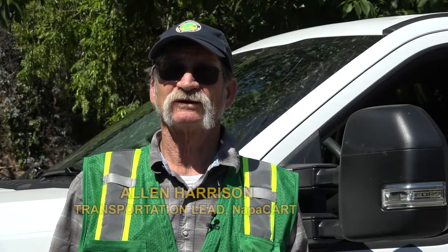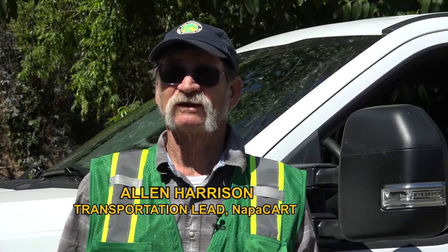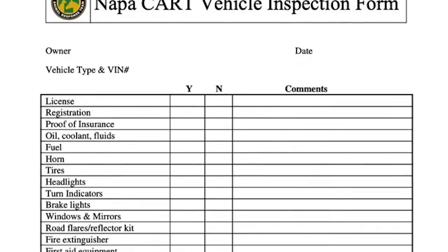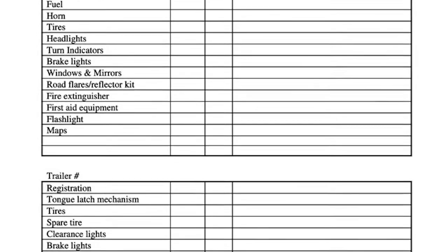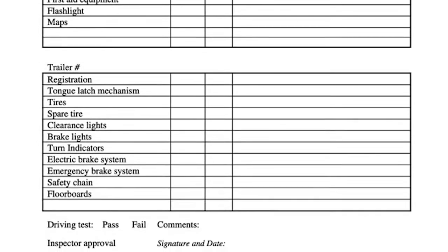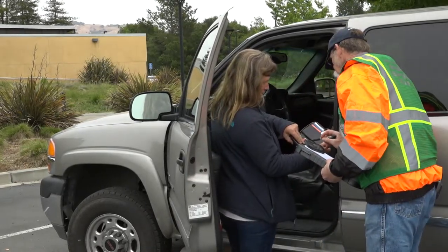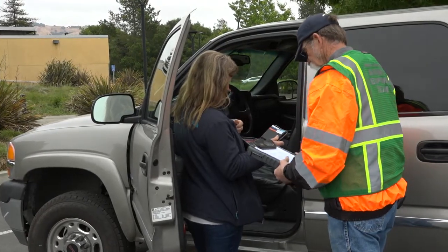We've got a great team of leaders with good experience that can get this kind of testing done. My name is Alan Harrison. I'm with Napa CART, the transportation lead. Today we're going to be going over vehicle inspections. We'll start by getting the paperwork out and making sure the vehicles are legally registered — registration, valid insurance, and a valid driver's license for the size and type of vehicle you are driving.